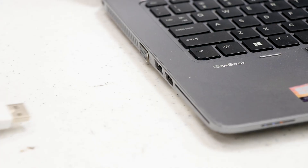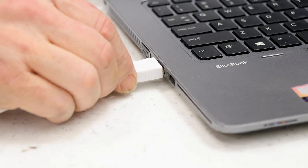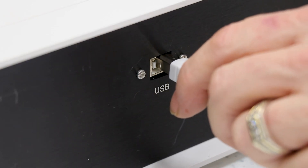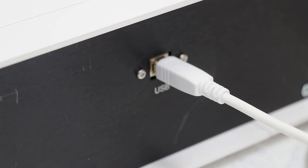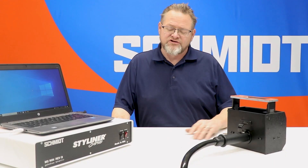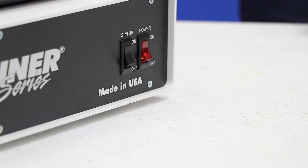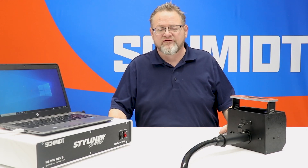The very last connection that needs to be made is a USB A to B cable that's going to go from the controller to your supplied PC. The next step in the setup is to turn the controller on, and then we're going to move to the PC and start the software.